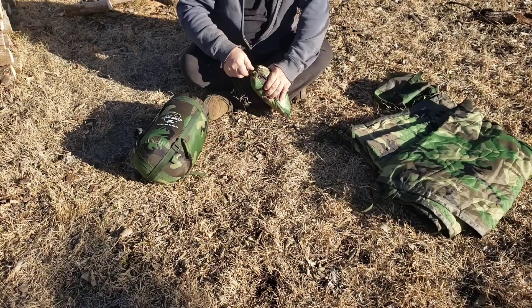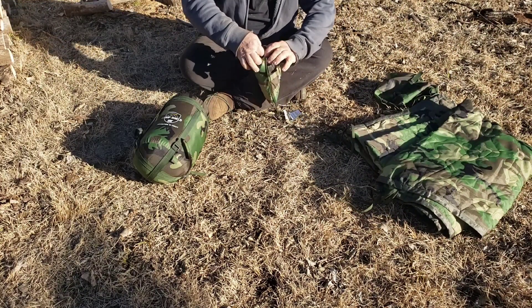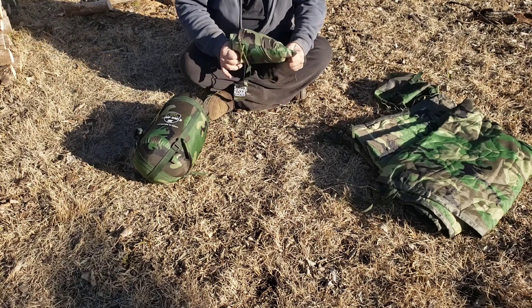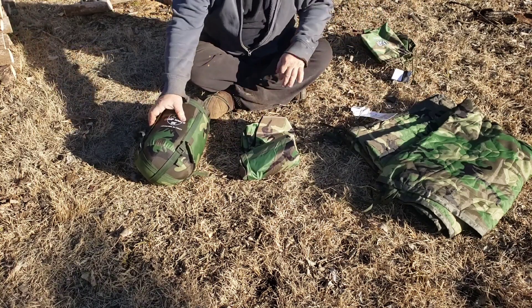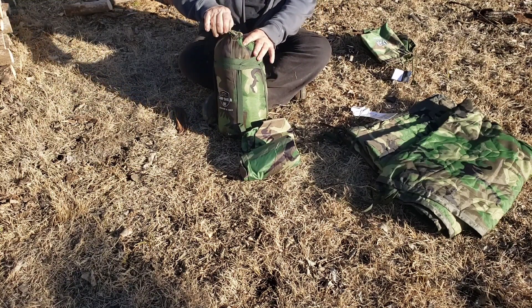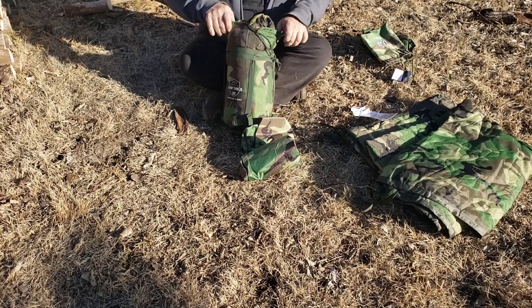There's the poncho liner, and there's the poncho. I like how these come with compression sacks because you can make them a lot smaller, which is always a good thing.